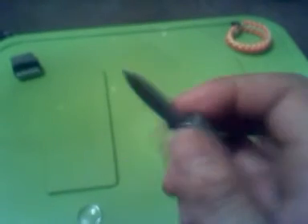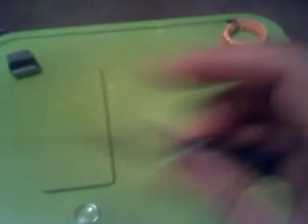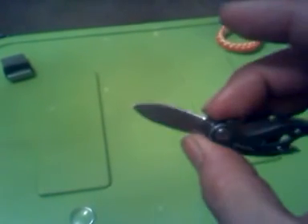I did do a cut test and after the strop it was just slicing through the paper — like a razor blade.